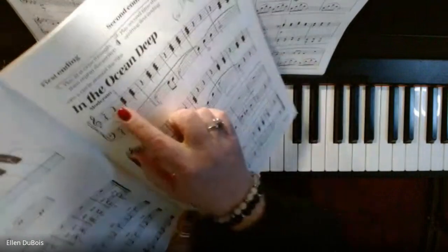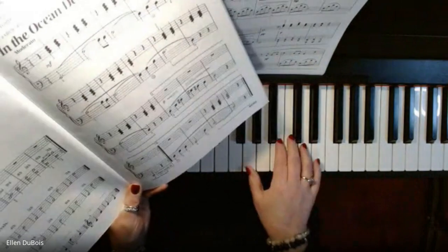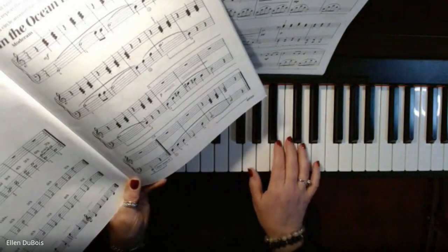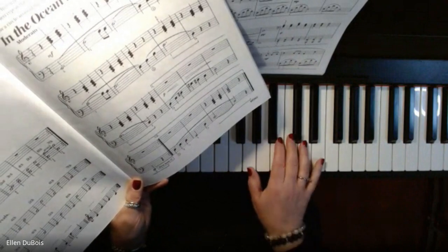This song has a ton of staccato in the right hand. Staccato is instead of playing it smooth like this, you would play it short and kind of a choppy sound.